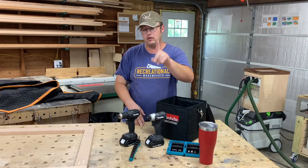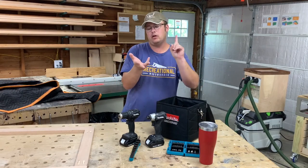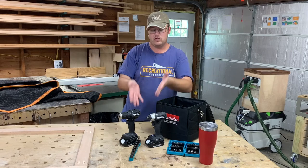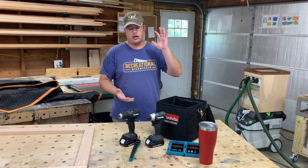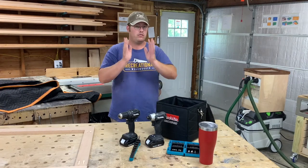This is 100% bought with my own money. I'm not affiliated with Makita, not affiliated with the store I bought this from, paid full price for this — this is my tool. So my opinions are my own. I've had this for about two weeks now, been using it in the shop, and I'm very happy with this kit.